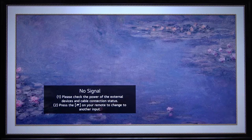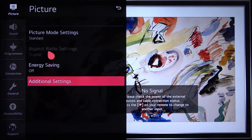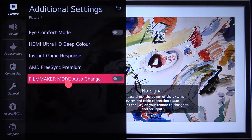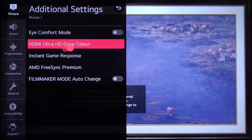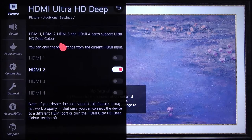You have to tap on the settings icon on your remote control. Next, you have to find All Settings, and when you are in the Picture mode, you have to go to Additional Settings, and from there go to HDMI Ultra HD Deep Color.